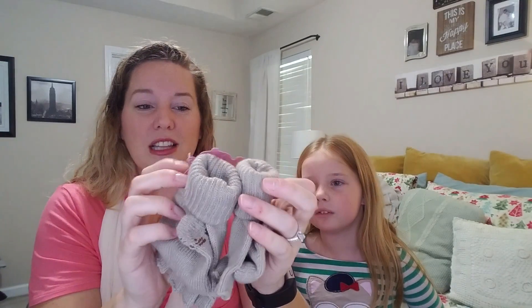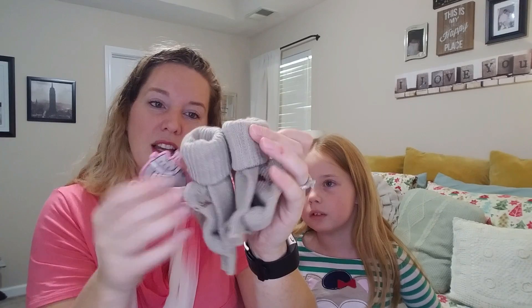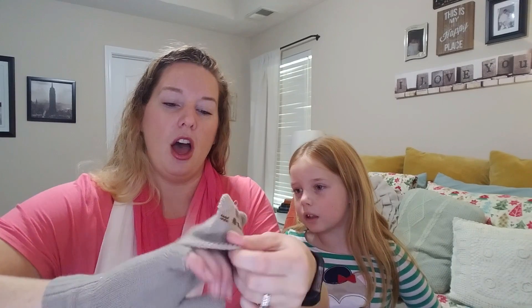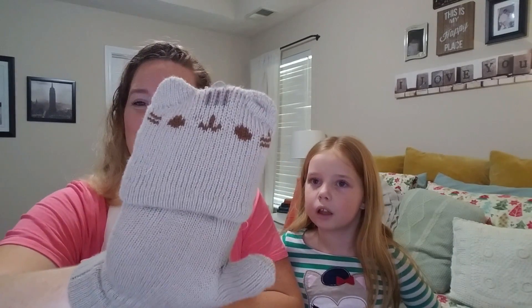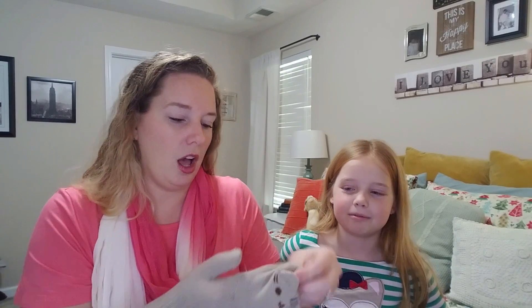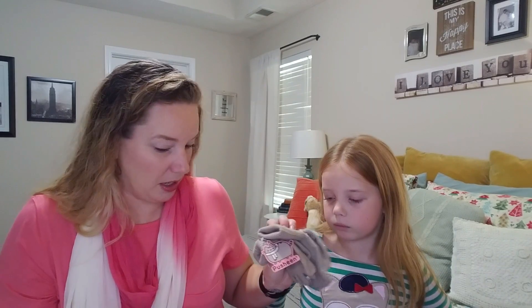Oh, these are cute! Look, they're little fingerless gloves that turn into mittens. That is so cute. Now, these look kind of small, though — I get the large box because I'm a large gal. Oh no, I guess it's not that bad. They're pretty snug, though. Sweet! And then you just take it off the button, see? And then you pull it down — the face is on the other side, too! That is so cute! Oh, my hands will be so warm! You can try them on if you want. They probably fit you better than they fit me.